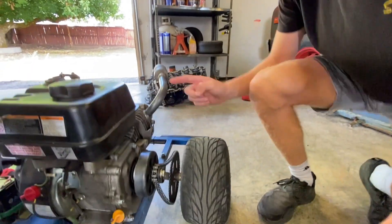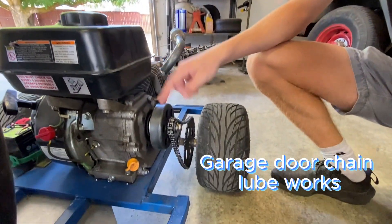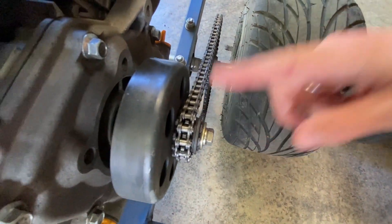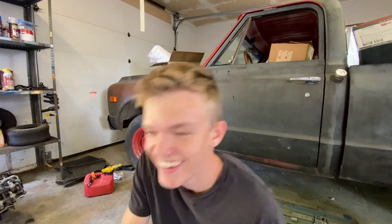Once your go-kart is built, maintenance is very important. Your chain needs to be properly tensioned, and for your centrifugal clutch, make sure you oil it in the right spot — between where the snap ring is — otherwise your clutch won't engage and it'll make noise. You also need to grease your steering, especially right after you first build your go-kart, to keep it nice and smooth. Keep brake fluid topped up, and once you've driven it for a while, go through the whole thing and make sure all your bolts are tight, since vibrations will slowly loosen them.